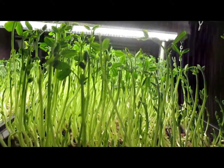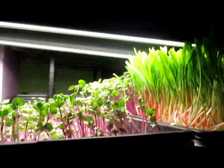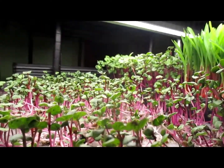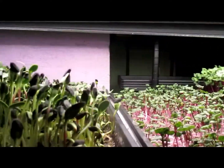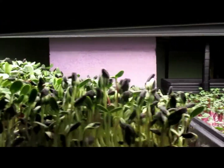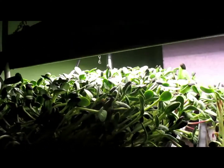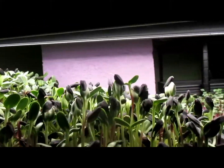I did a harvest just today on the two trays. The radishes and the sunflowers — the sunflowers were very small. They had developed their leaves but didn't grow very tall, and they hadn't kicked off most of their shells yet. The radishes didn't grow very tall either.